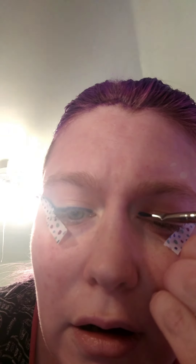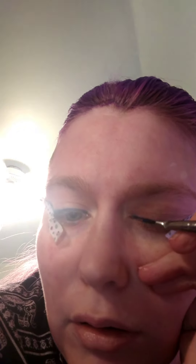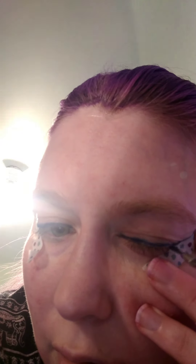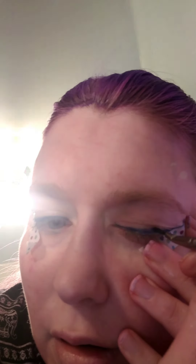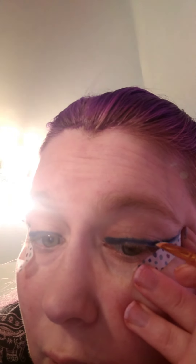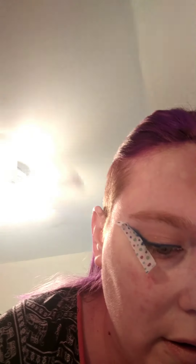I'm going to do the other eye. I'm actually going to use a different brush — this brush right here. I think that will work better. Okay, this brush is working better.